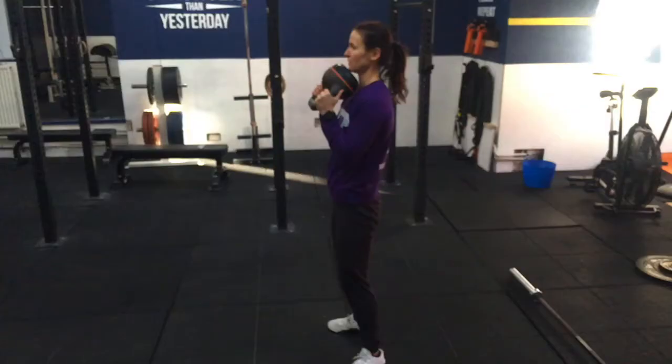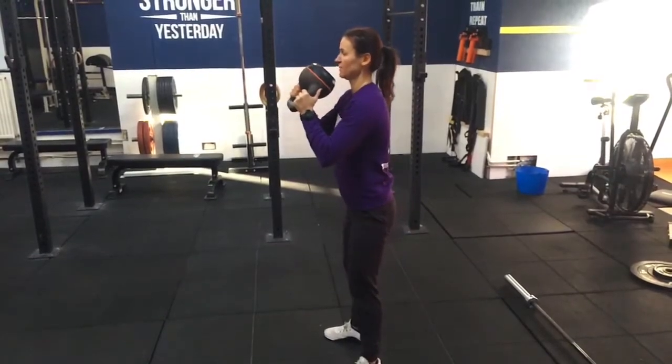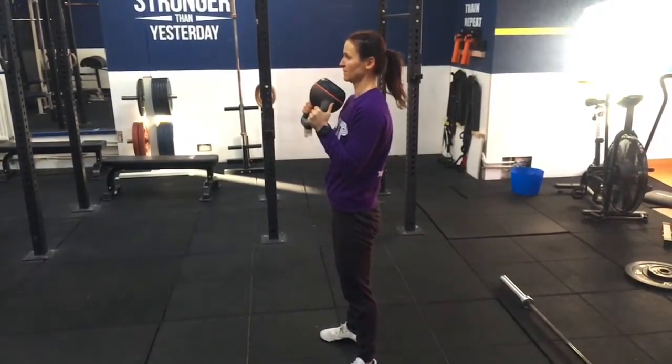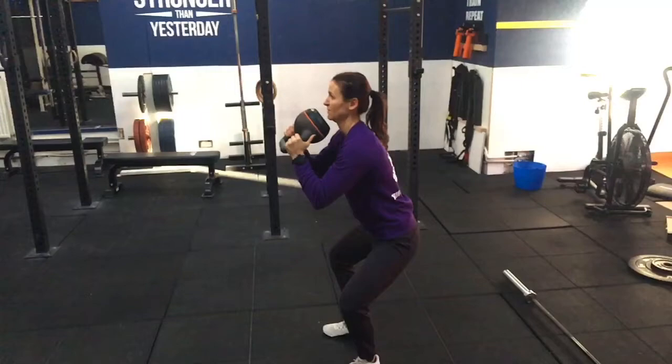Another drill was a dip and drive with a kettlebell, focusing on elbow positioning. I asked her to move the kettlebell slightly away from the chest, dip down and support the weight. As you can see, her elbows have moved into a much better position — not as high as ideal, but much better than the low position they were in at the start of the section.